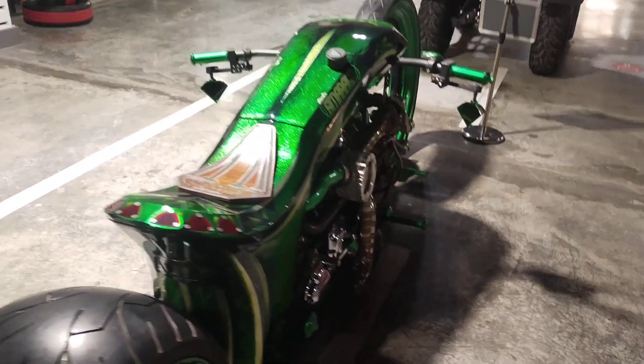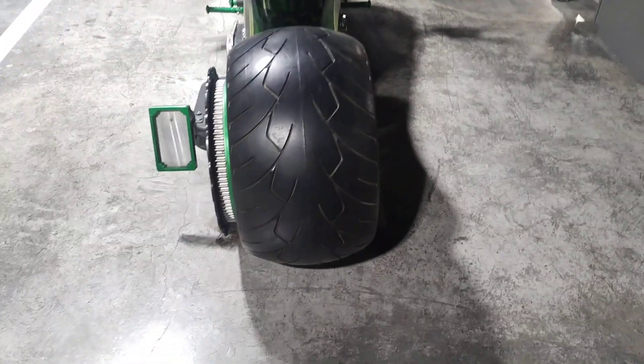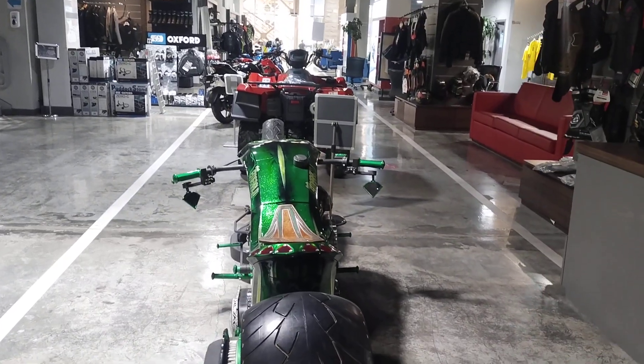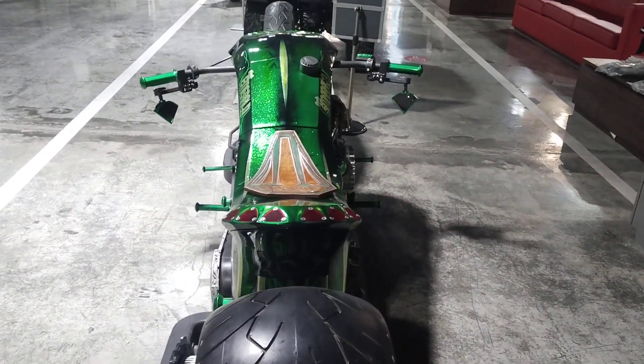How will it go? This car is starting. Wow, this car is amazing. It's crazy. Thank you.